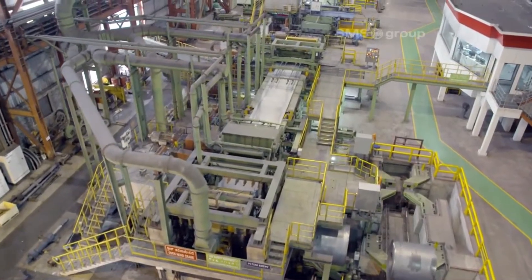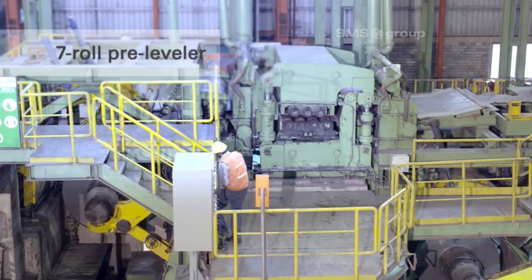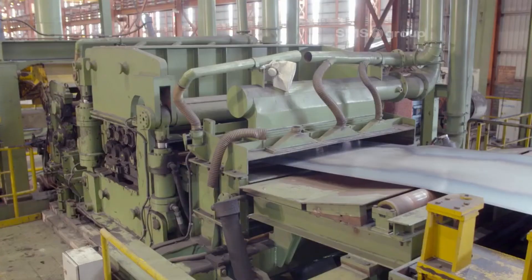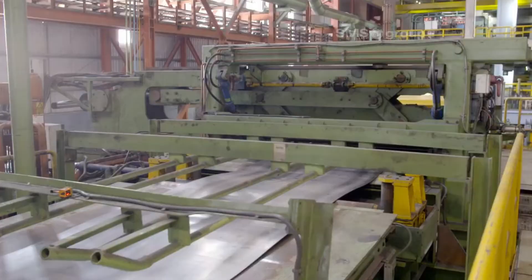The second step is cold reduction, where the pickled steel sheets are then passed through a series of rolling stands, each containing a pair of rolls. The sheets are compressed and elongated as they pass through these rolls, reducing their thickness and increasing their length.